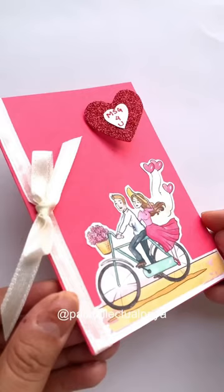Just giving the card like this won't look good, so now I'll put this card in a handmade envelope. Be sure to comment if you want a video on making an envelope too.